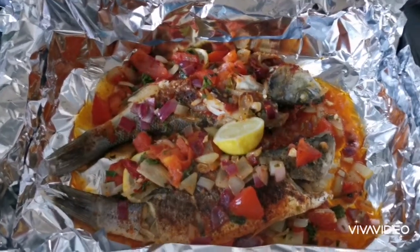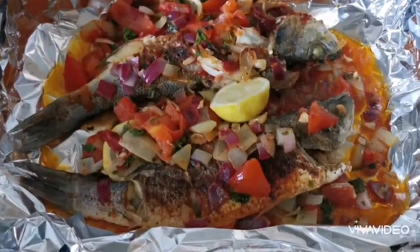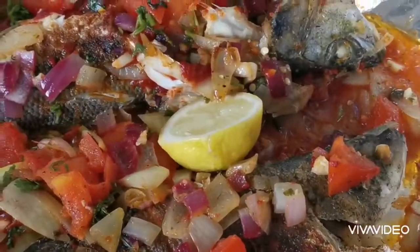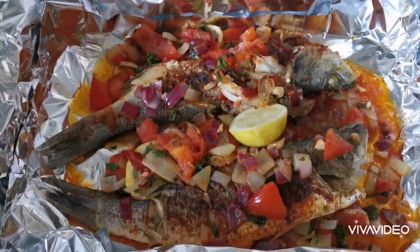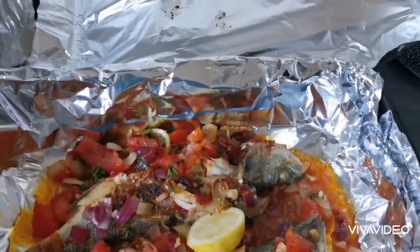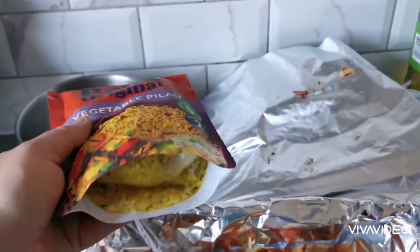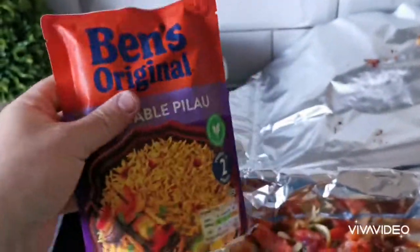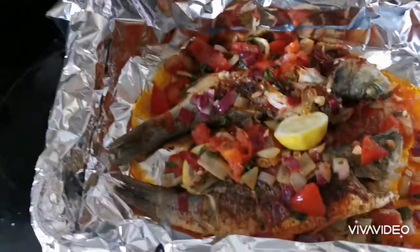Here we have it, finished product. Looks really good. Don't fancy those eyes though — everything else would be great. A bit of Uncle Ben's vegetable rice, this is where we cheat and we put it in the microwave, two minutes and it's done. Bon appétit!